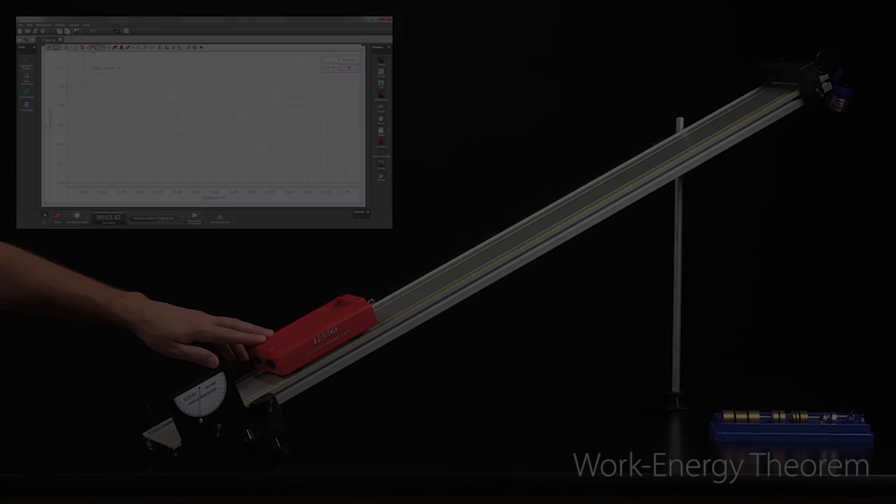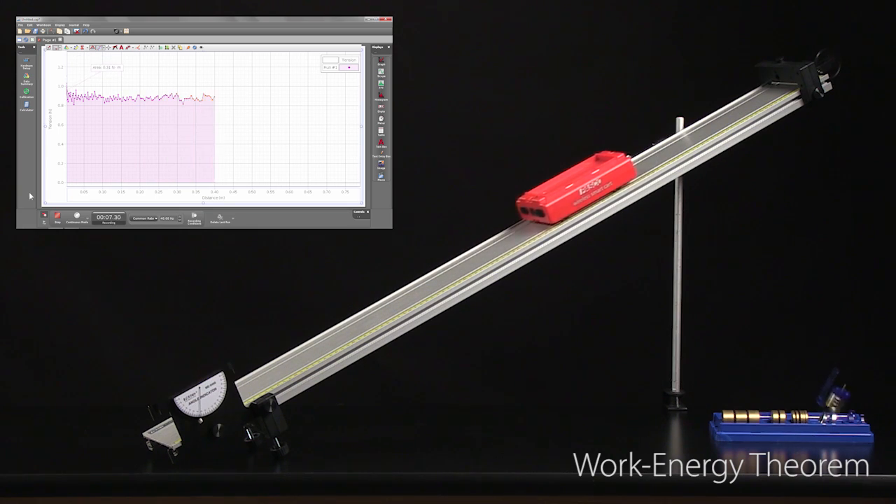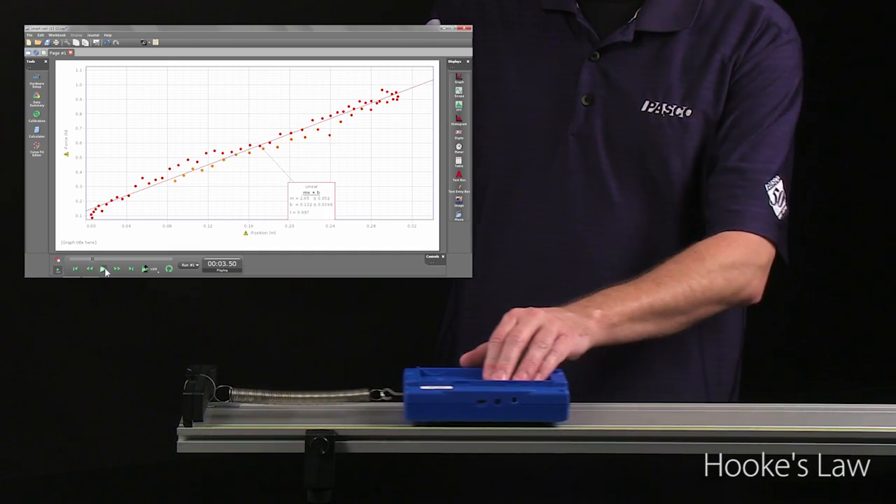J.J., has the smart cart done enough physics yet? Absolutely not. All right, let's do some work and energy. Work Energy Theorem. Hooke's Law. Lots of great work and energy applications.